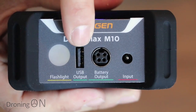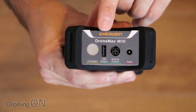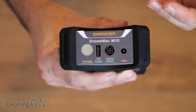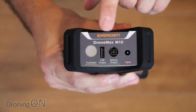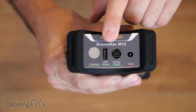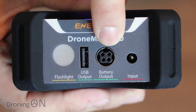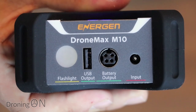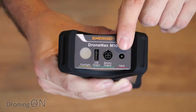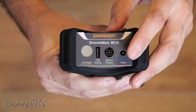Next to that is a USB port, which is really useful. You can plug your Mavic transmitter or any other DJI drone controller straight in and charge it up. It also works for mobile phones and other drones that take USB charging, including the Spark. Next is the port that the Mavic battery charger cable goes into — you plug the cable in there and connect your batteries. Finally there's the power input port for actually charging the M10 unit itself.